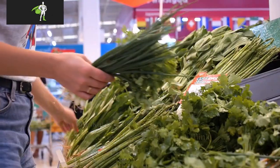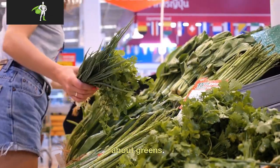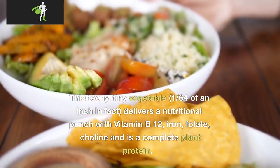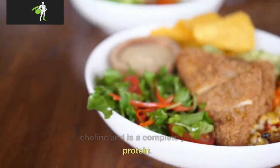What is a Mankai shake? Mankai is a tiny super green that's ready to revolutionize how you think about greens. This teeny, tiny vegetable — 1/64th of an inch in fact — delivers a nutritional punch with vitamin B12, iron, folate, and choline, and is a complete plant protein.